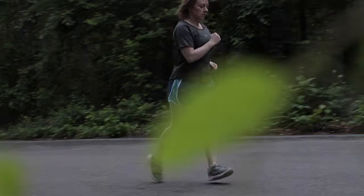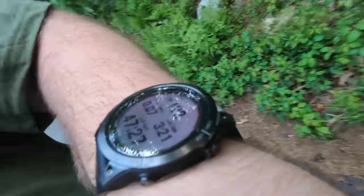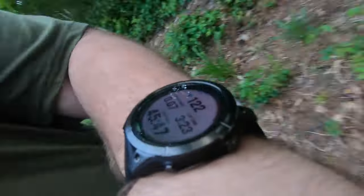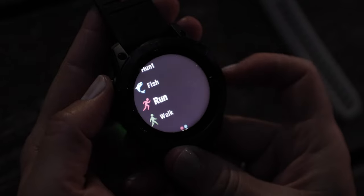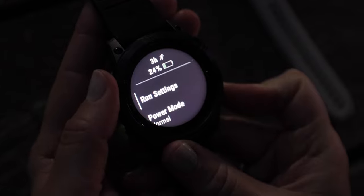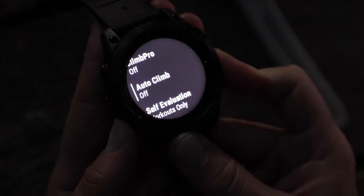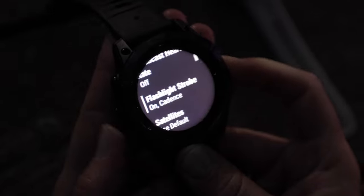Another handy feature available on all Garmin Pro models is the ability of the flashlight mode to detect your running pace and act as a strobe light flashing in sync with it. To enable this feature, start by turning on the run activity, press and hold the up key on the middle left, and choose run settings, then scroll down and select flashlight strobe.